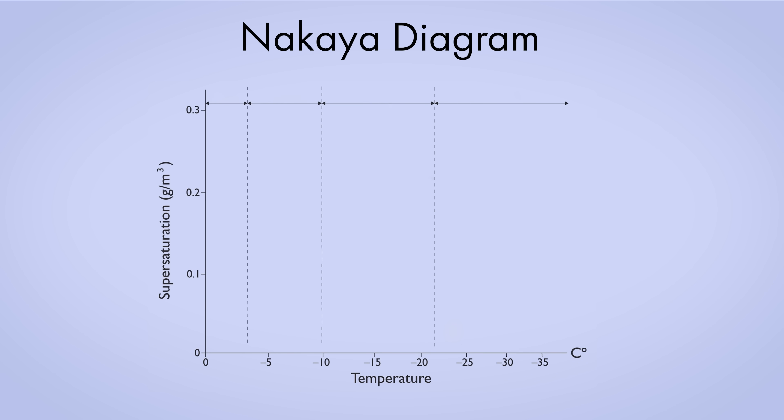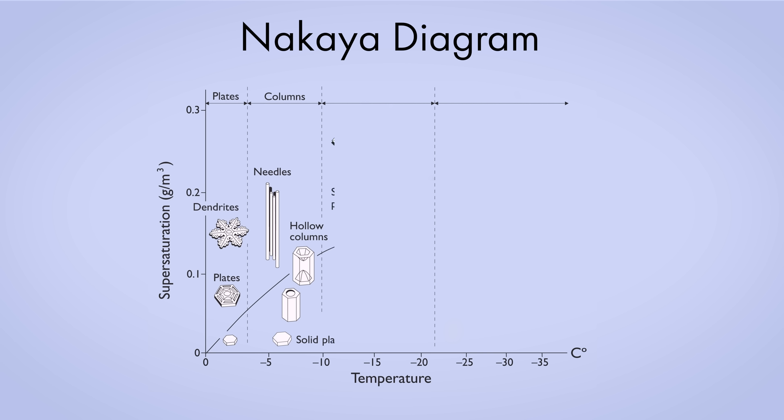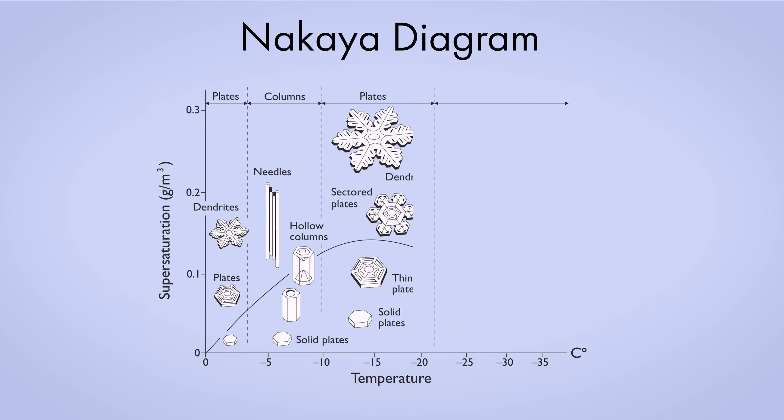But it's not a simple pattern. Around minus 2 Celsius, you get plates. At minus 5 Celsius, columns and needles form. At minus 15 Celsius, it's plates again. And then below minus 20, you get columns and plates.